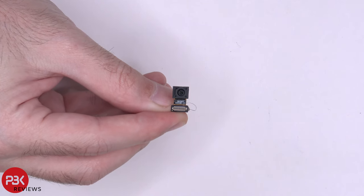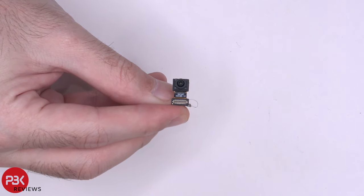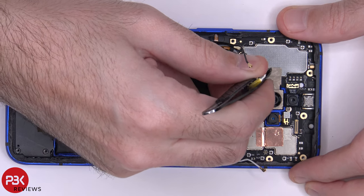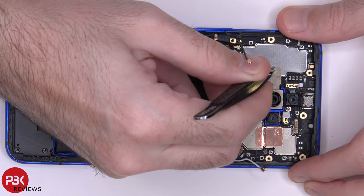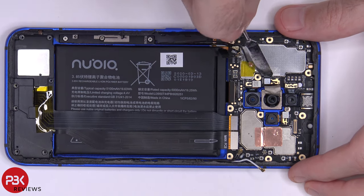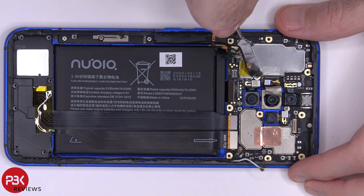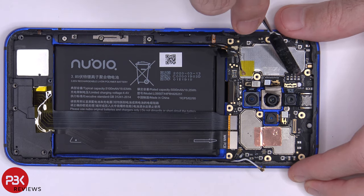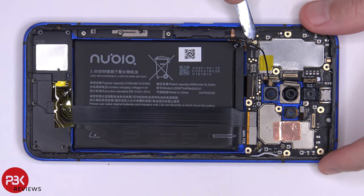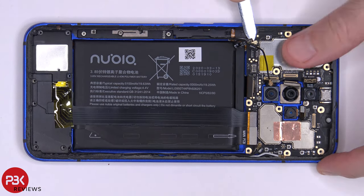Here's a better look at the front-facing camera. We have one more protective tape over the connector for one of the main cameras — remove that as well. Now go ahead and disconnect the camera cables. There's one more wire cable over here in the corner — pop that off.